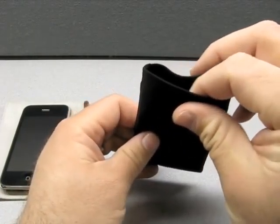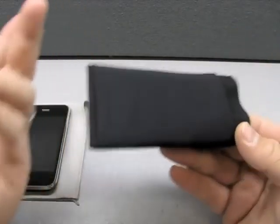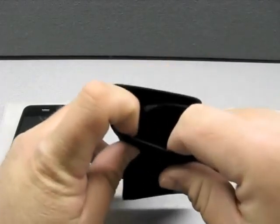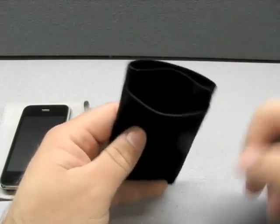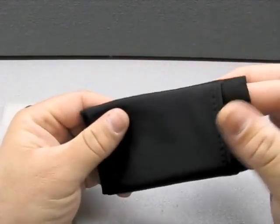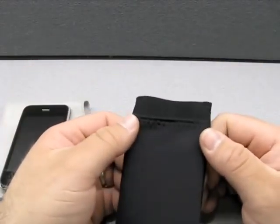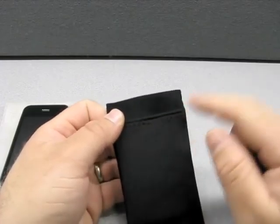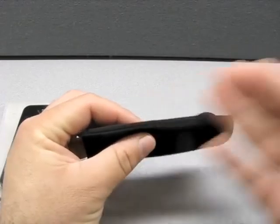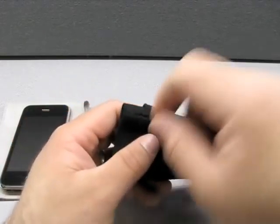It's real soft — not like your typical suede. Maybe it is, and I'm just not familiar with high-quality suede. This has got a nylon pouch on it. On their site, they show you stick your headphones in there. The stitching is really nice — evenly spaced, and I don't see any loose threads dangling off that might pull out later.